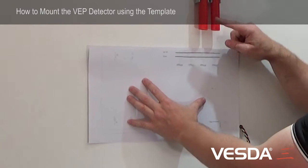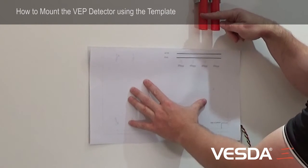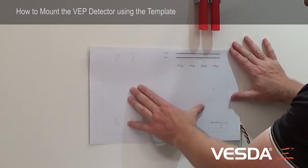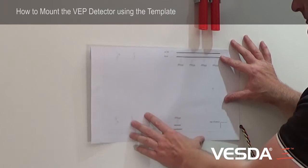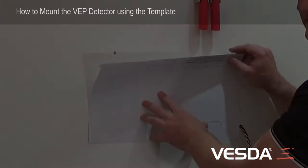I want to use pipes number two and three and line up my pipes with my detector, then secure this to the backboard with a piece of tape, label my holes, pre-drill my holes, and put my screws in. So I'm going to go and label the holes and get some sticky tape.